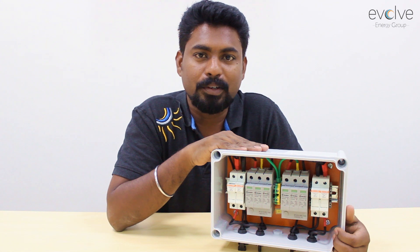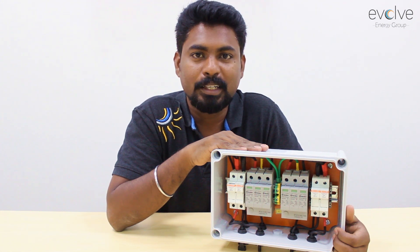This is one main and important reason — the safety aspect — which is why we have to install a DC combiner box in a solar system. Thank you.